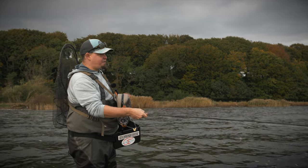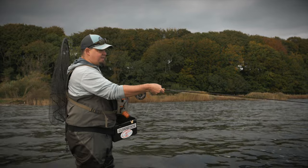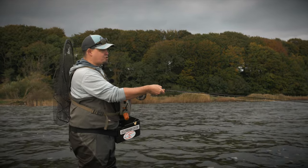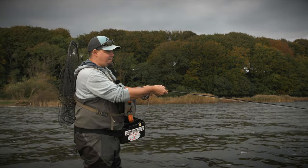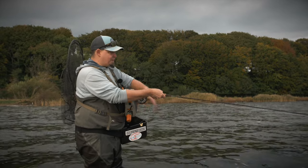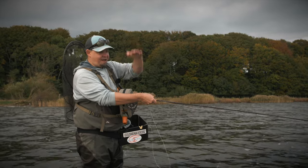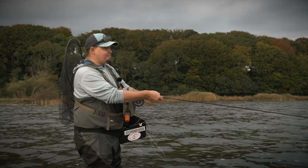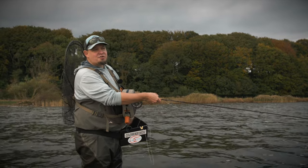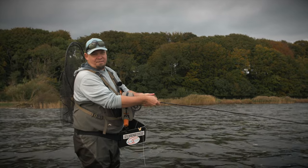You can of course vary this a lot. You can make really long strips and then at the end just make a little twitch so the fly really bounces in the last phase of the retrieve. Or you can make short, fast retrieves that make the fly dive and move very erratically in the water. As always, try some different things on the day until you find something that works.